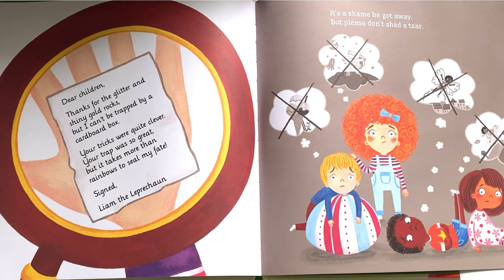Dear children, thanks for the glitter and shiny gold rocks, but I can't be trapped by a cardboard box. Your tricks were quite clever, your trap was so great, but it takes more than rainbows to seal my fate. Signed, Liam the Leprechaun.